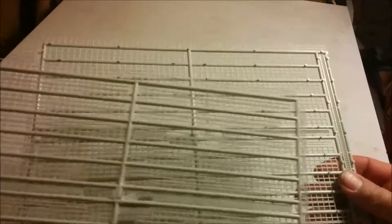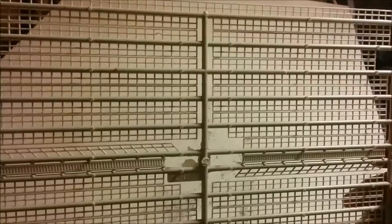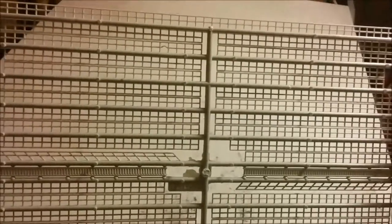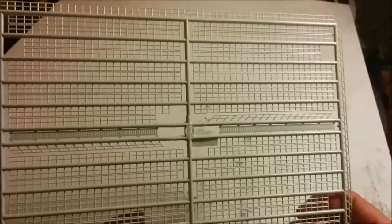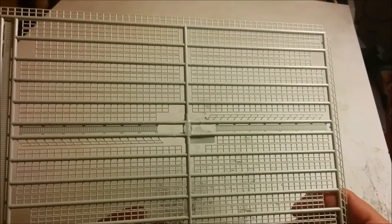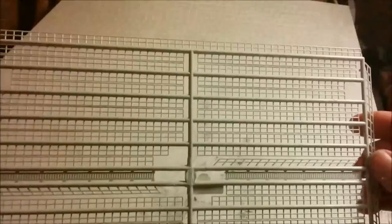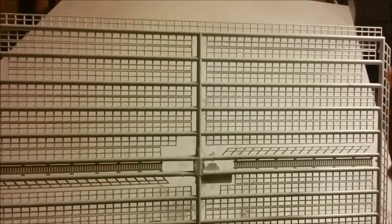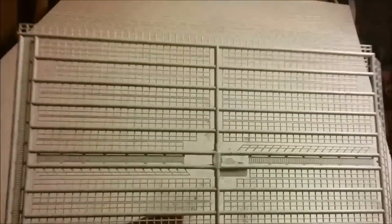Revell gives you two sprues of railings and staircases — identical, nicely and crisply molded. However, they're probably oversized, scaling out to about five or six inches in diameter. You could choose to use photo-etch railings and staircases, but those have their own problems. The only flash I see is on the sprue itself. It might be a little difficult to separate these railings because they're attached to the sprue at every single vertical stanchion — something to keep in mind.